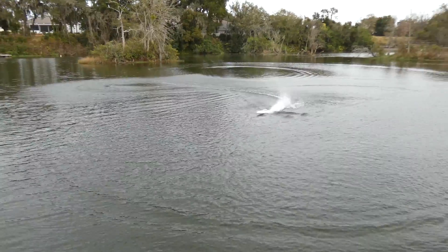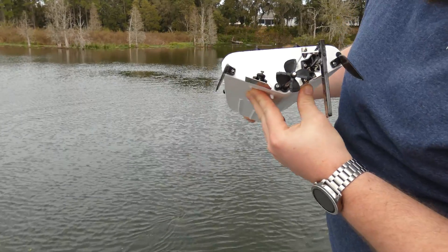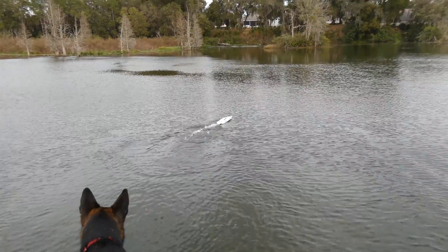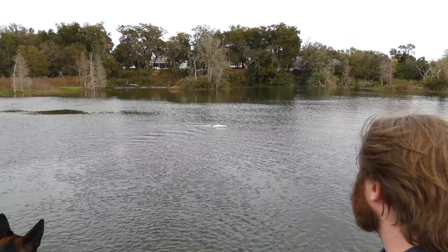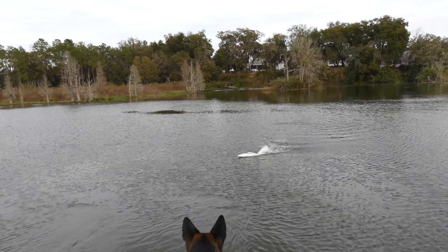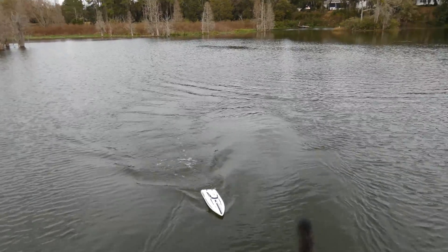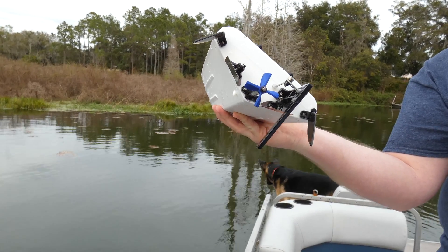All right, that's definitely fast with the stock prop. Here's the first 3D printed one — it looks kind of rough, but it's a four-blade compared to the stock two-blade. Here we go. I don't think that's gonna work — it's sucking in water. I wonder if it shattered the blades. They're catching every now and then, but I think it's sucking in too much air.